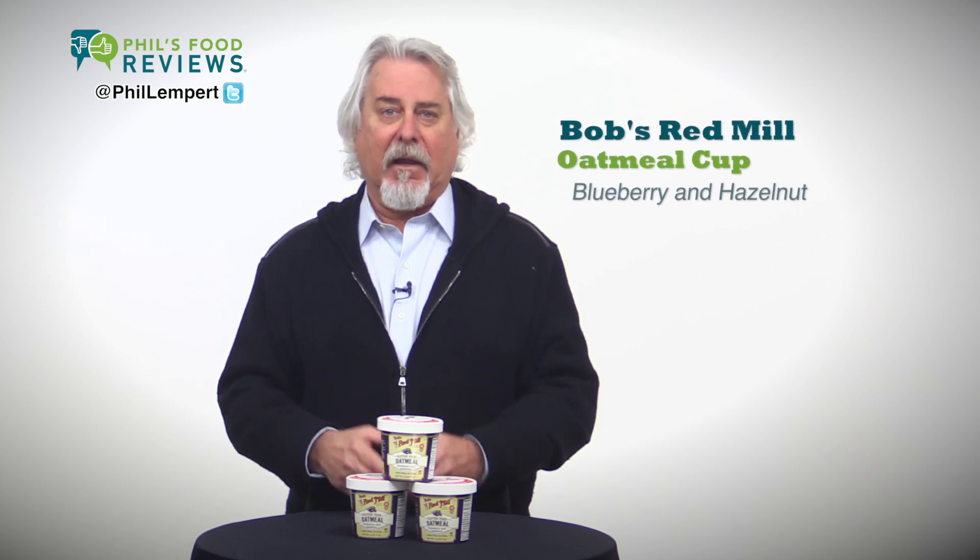Bob's Red Mill Gluten-Free Oatmeal Cup Blueberry and Hazelnut — a hit. Bob has done it again.